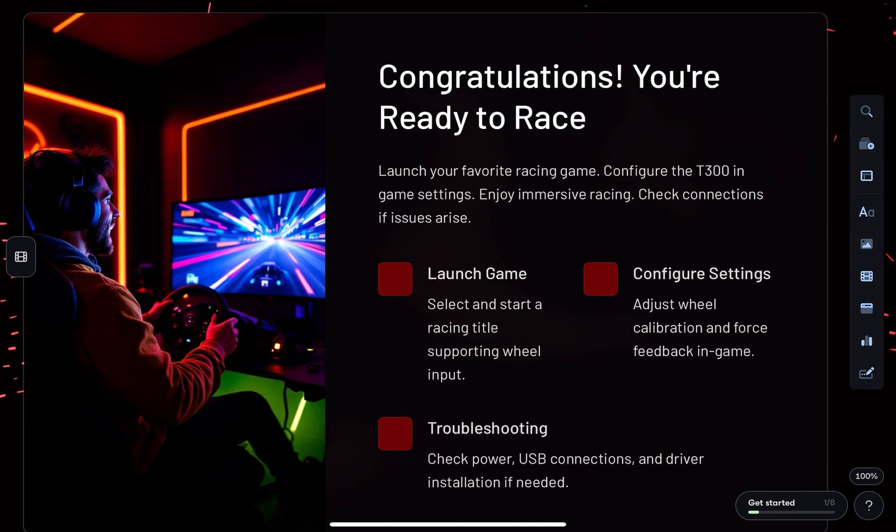Once the wheel appears in the panel, you can test and calibrate your force feedback and other settings.